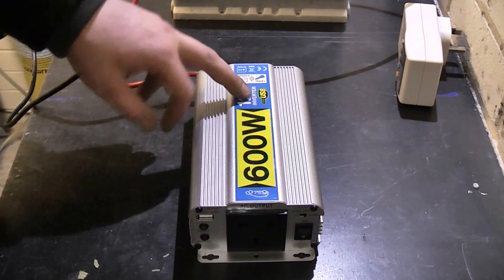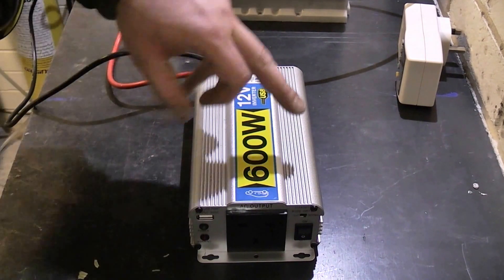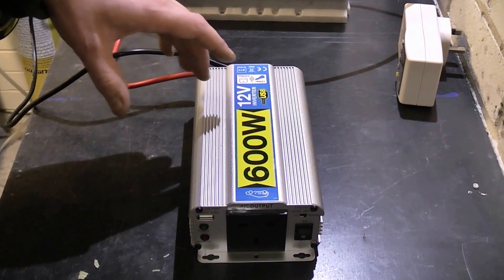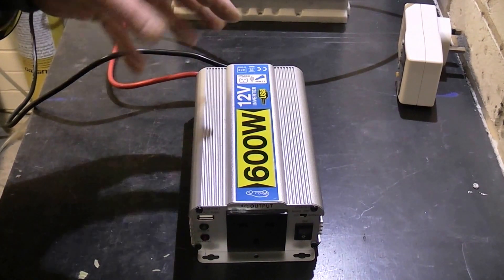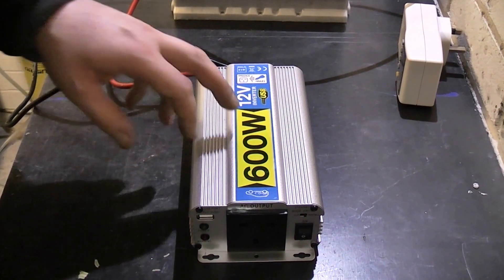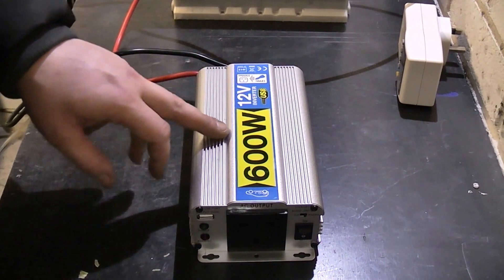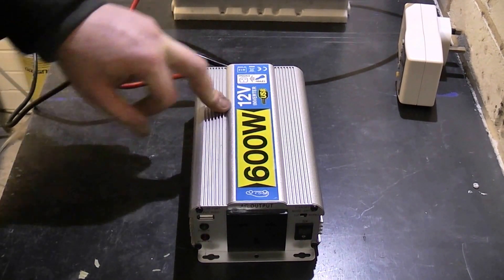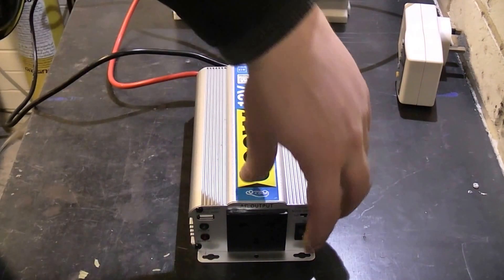What this means is basically it's kind of a square wave output but it's pulse width modulated, so it kind of behaves like a sine wave but it's not. There's a common problem with these that people run into: generally when you check the output voltage with a standard multimeter, they actually show a low voltage. So I'll demonstrate this.